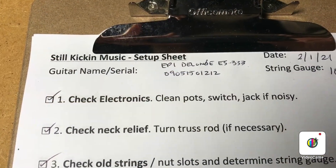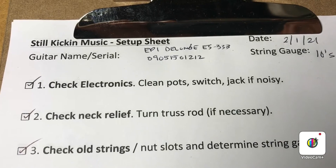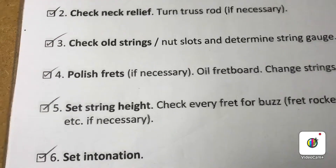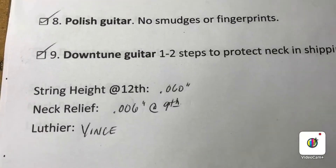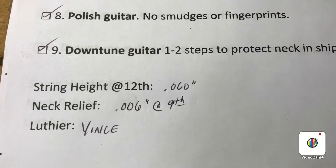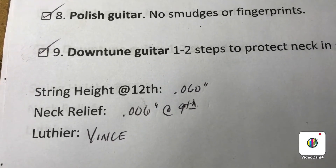It's a good idea if you're setting up your own guitar to write down the settings you did on the setup, because six months or a year later when you go to set it up again, you may want to just copy where you had it. For instance, this time we've got the string height at .060 at the 12th fret, and neck relief measuring .006 at the 9th fret.